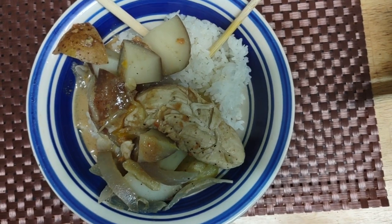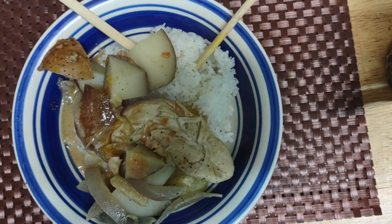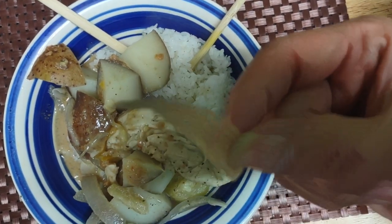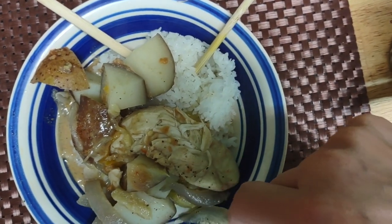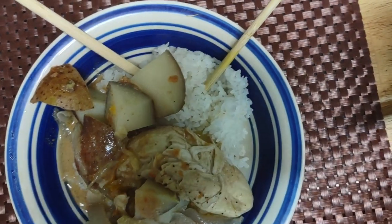I replaced the peanuts with organic peanut butter. And I really can't believe it — my onions came out just the way they make them, a little on the crunchy side. It's like a godsend that I'm able to achieve the same texture in the onions.